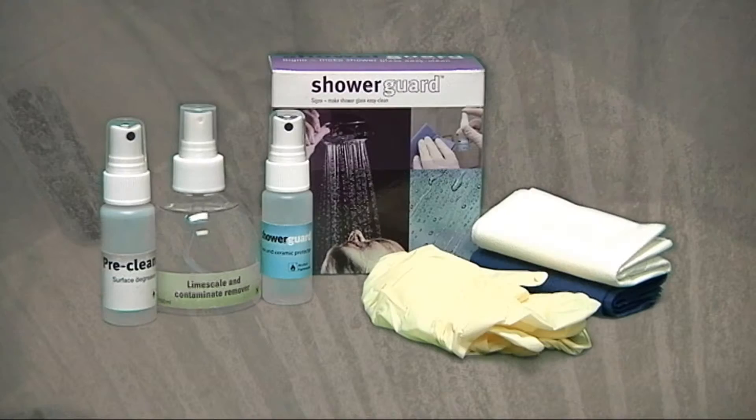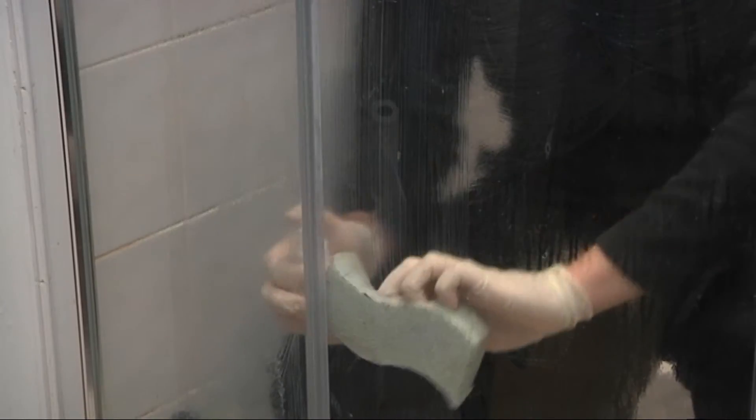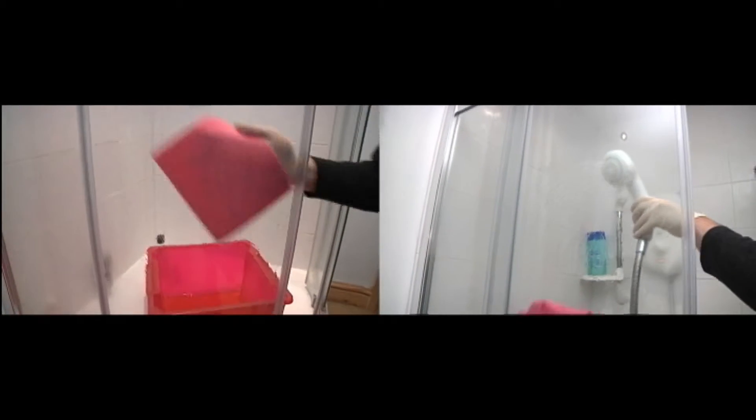Dirt and limescale must be thoroughly removed to create a pristine surface. Use the limescale remover supplied in the refurb kit. Thoroughly rinse off the limescale to leave a totally smooth surface, then dry thoroughly to leave sparkly clean glass.